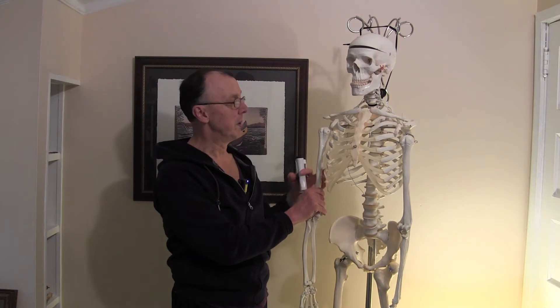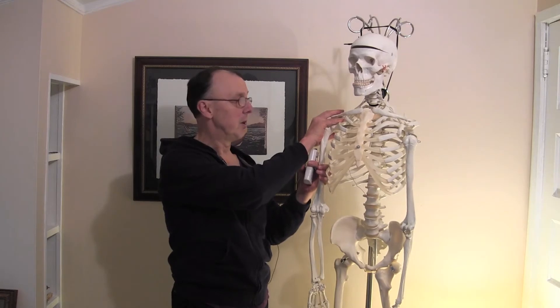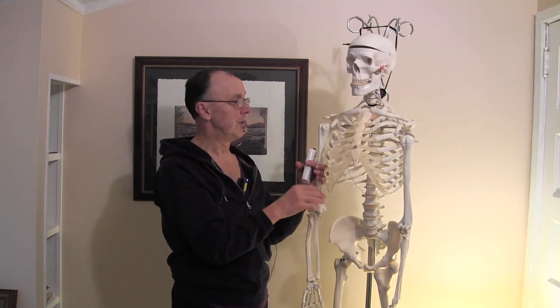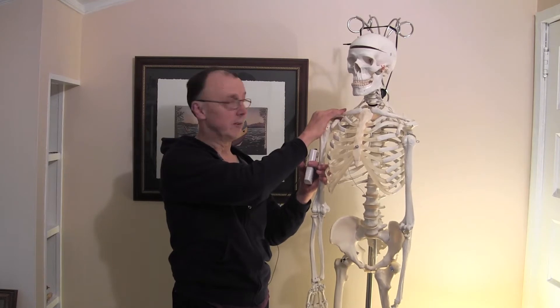One of the big ways to deal with that is to always have the arm supported, whether a person's in bed or sitting in a chair. If they're walking, often we would use a sling to help hold that in place. But the other thing we can do to help this recovery process is to use electrical stimulation to help re-educate those muscles.